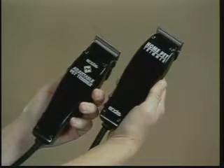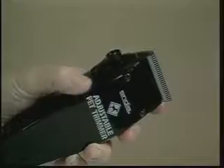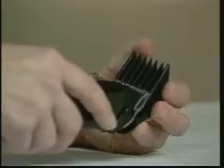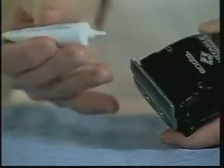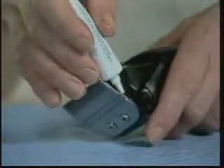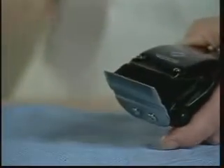You will be using either a fixed blade trimmer or a trimmer with a side lever that will adjust the cutting length. Attachment combs will be used to maintain a longer uniform cutting length. Oiling your clipper before, during, and after use is necessary. Oil at the sides of the blade where metal rubs metal and across the teeth to maintain rust-free blades that will stay sharper longer. Wipe off any excess oil with a dry cloth or towel.